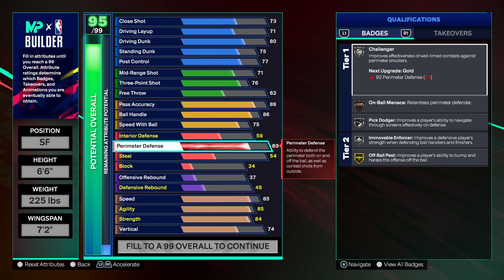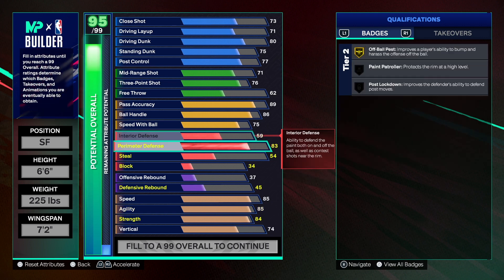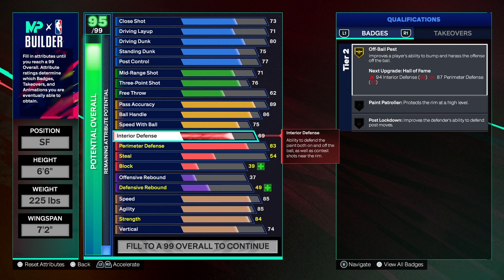For defense, perimeter defense is at 83. Taking it to 84 or 85 changes the build name. If you put a plus-two on perimeter defense it changes the name to a Two-Way Point Forward — right now we have the Point Forward name. At 83 perimeter we still get Challenger, On-Ball Menace, Pick Dodger, Movable Enforcer, and All-Ball Pegs badges. Interior defense is also kept low — going to around 71 or 72 changes the name to a two-way build. You've got two options to change the build name if you want.